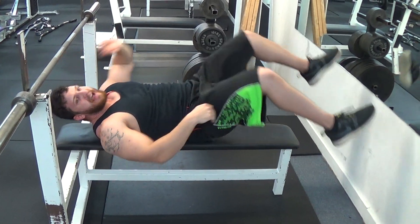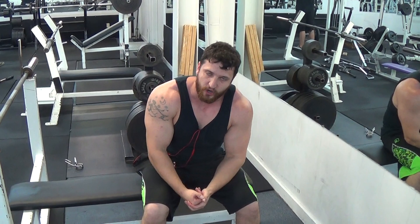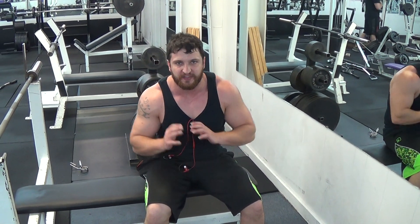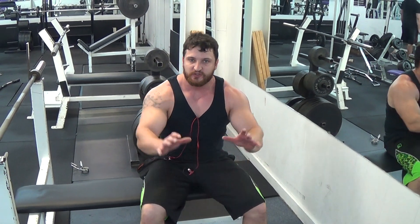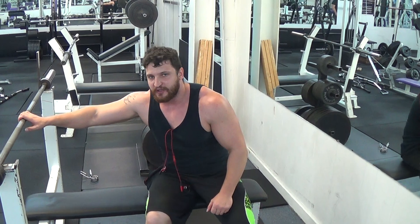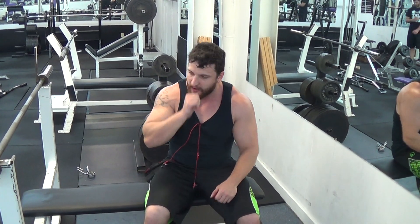The rule of thumb behind this is: if you can control the weight on the way down, you can press it — because it's always harder to hold something than it is to move it off of you. So if you can hold 245 all the way down, once you can do that, you'll be able to get it off of you with no problem.